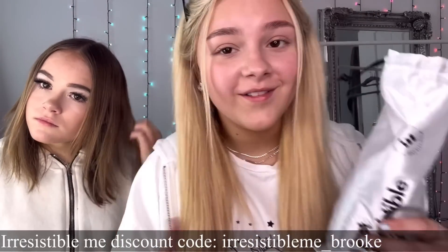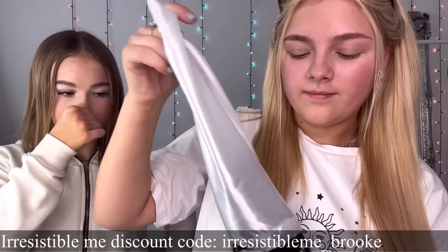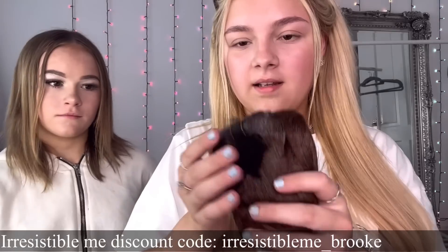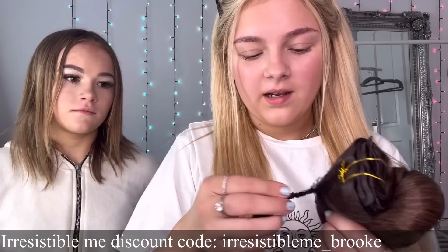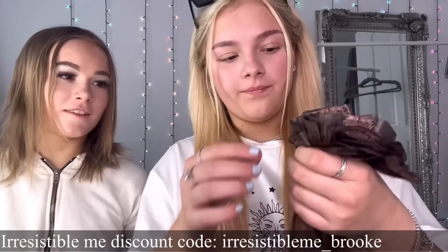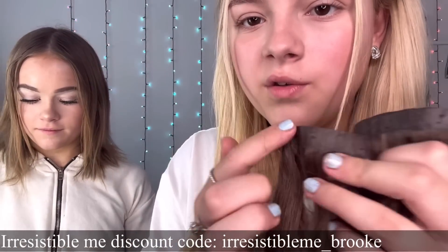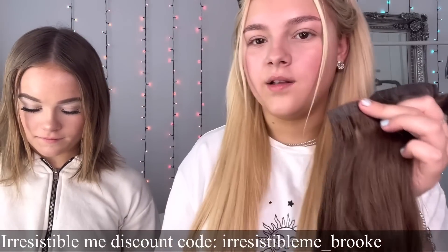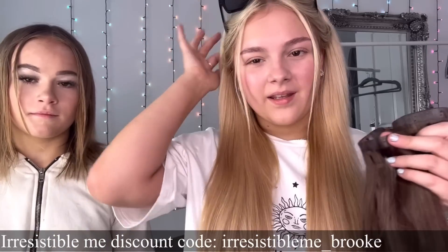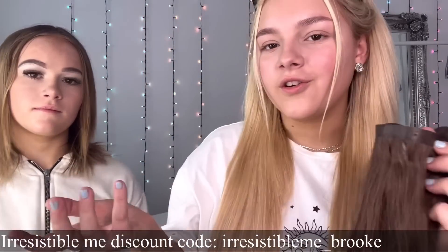Taking it all out to show you the four weft - it's in a net so it's not all tangled up. This is the hair out of the packaging. They're also invisible - because you put it with the dark side showing, it's hard to see when you have it in. Other ones can have a light top which makes the clips easy to see, but these ones are dark at the top as well, which is great.